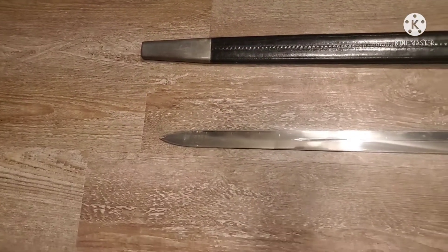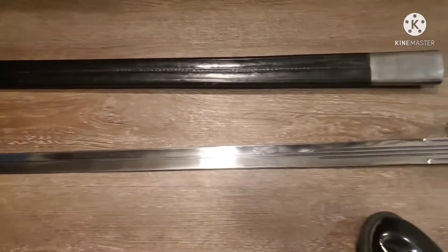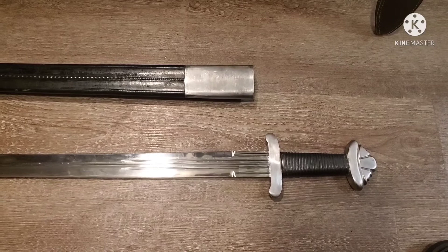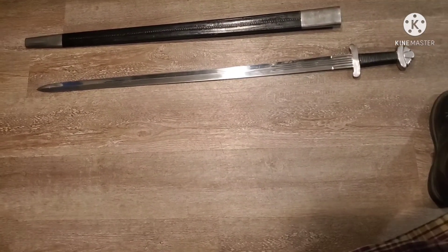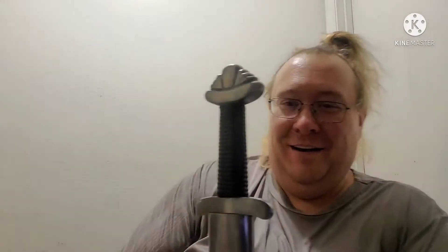The top of that blade is a flattened diamond, has a kind of fuller, and there are three fullers. It has a Viking-esque style hilt, so yeah, that's definitely a frankensword — part Viking, part later century. But it looks kind of cool, and even though the fuller is too small in the middle, it does have a fuller down the middle.